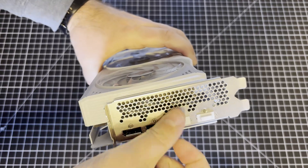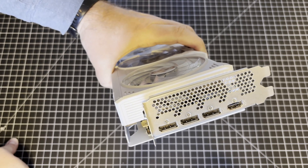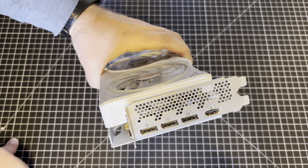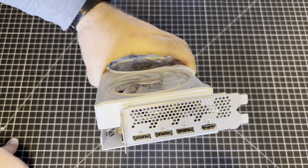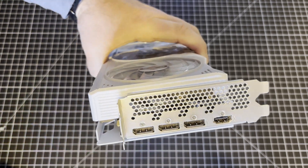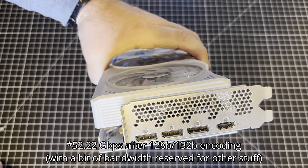Ports: we have 3 DisplayPort. I believe these are supposed to be DisplayPort 2.1 at 13.5 gigabits per second per lane — UHBR 13.5 — meaning 54 gigabits per second total. That is not the maximum DisplayPort 2.1 supports, but it's higher than the UHBR 10 supported on the Arc A-series Alchemist GPUs. That matches AMD's DisplayPort 2.1 on the RX 7000 series RDNA 3. Then there's a single HDMI 2.1 port at 48 gigabits per second total throughput, but some of that goes to overhead, so it's actually 42 gigabits per second of data.